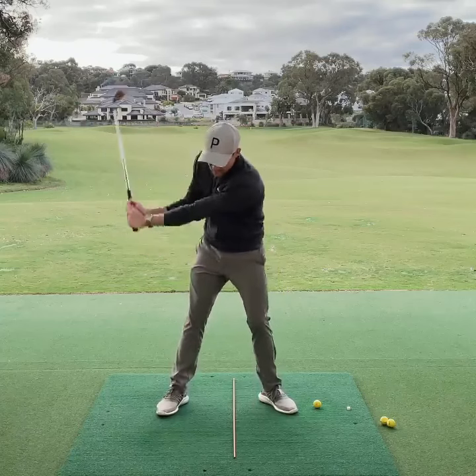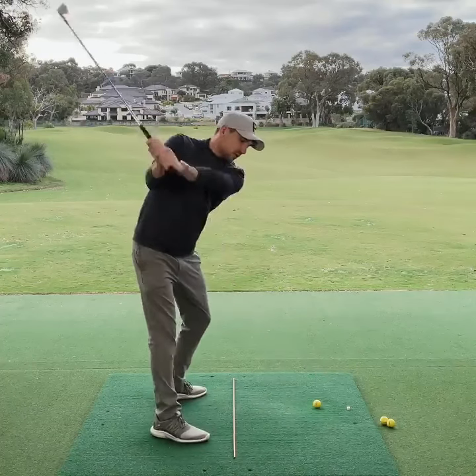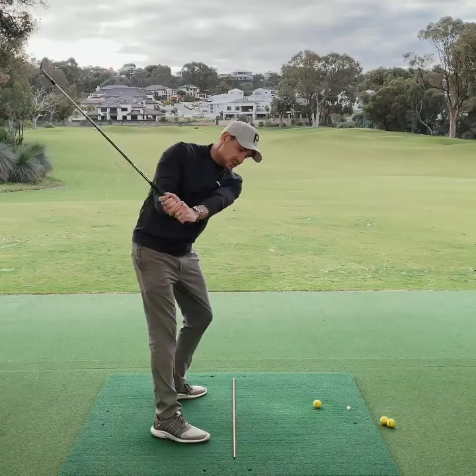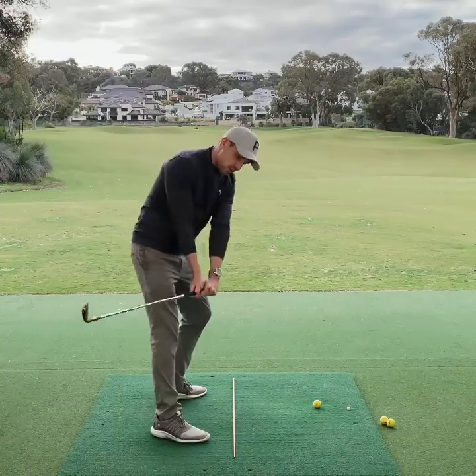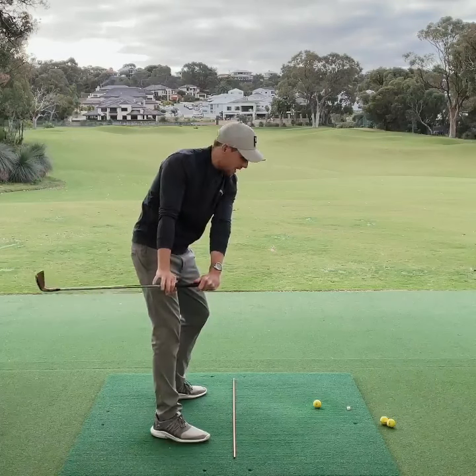So we need to get the arms unloading off the chest a lot earlier in the downswing. The feeling I need you to get from the top of the swing is you're going to feel like your chest and your hips stay back as your lead arm moves down across your body, and you can see the club shaft and club head is a long way behind.